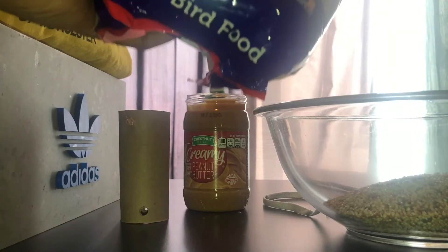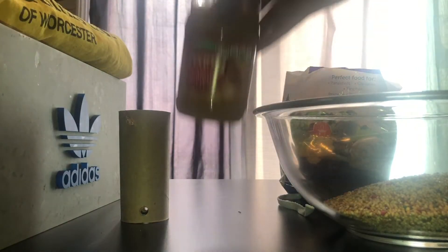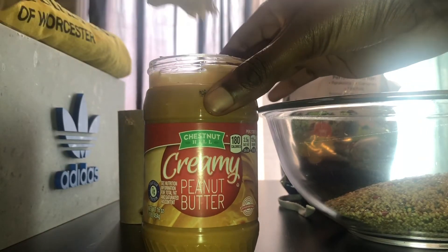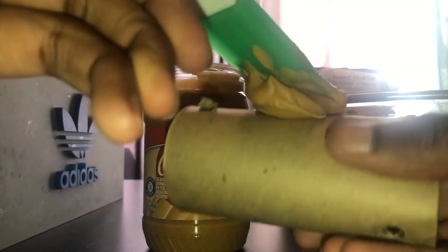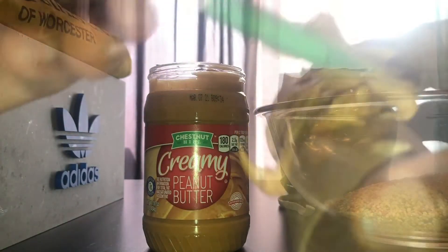Once that is done, take your peanut butter — or if you have any allergies to peanut butter or peanuts, you can also use some butter as a substitute — and spread that in the middle of the toilet paper roll, being careful not to go over the holes you created. If you go over the holes it's okay, it might just get a little messier but it'll still work.